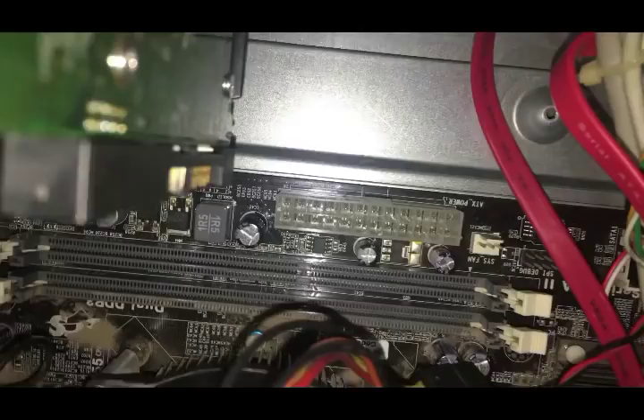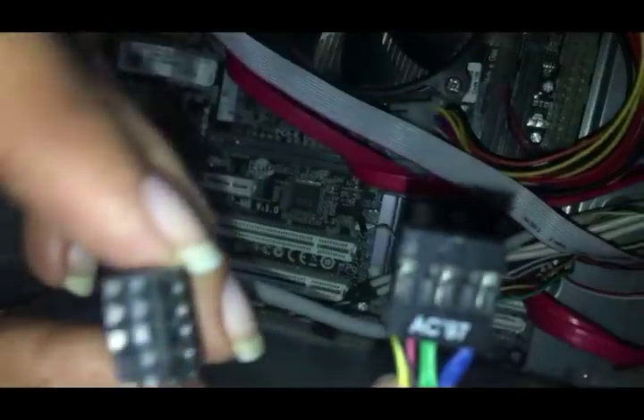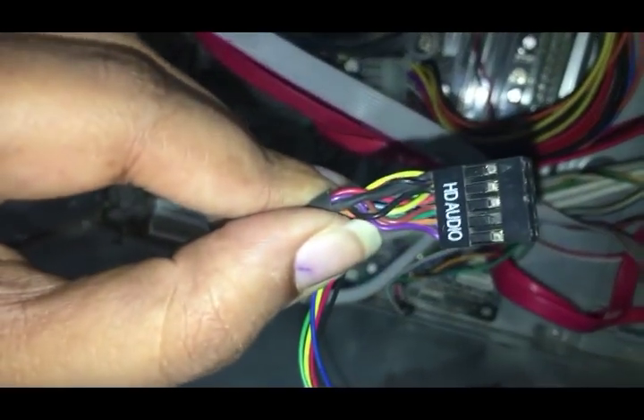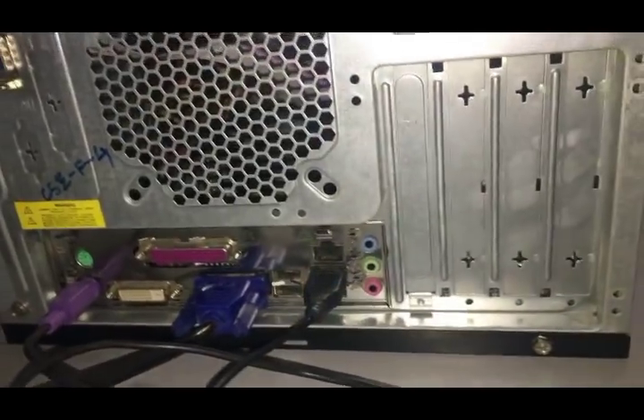Here we use DDR3 RAM fixed into the RAM slot in the motherboard. This is called the processor cooling fan. It is used to cool the CPU heatsink. This is called the HD audio cable. It combines compliant uncompressed audio.